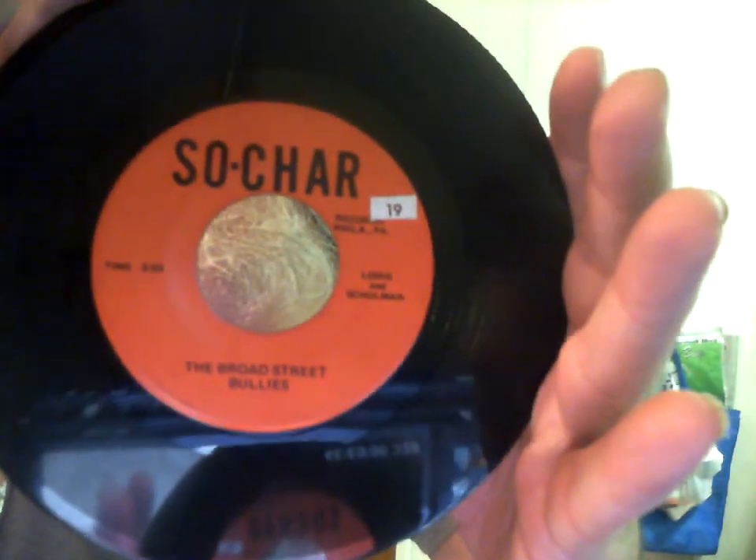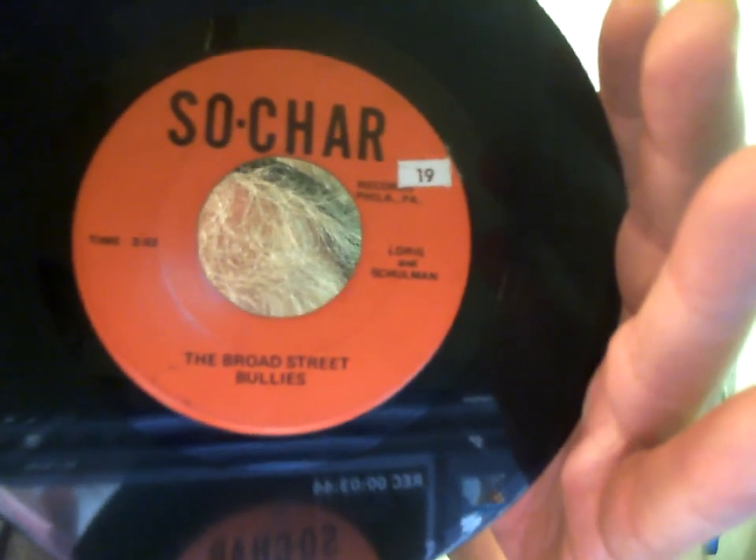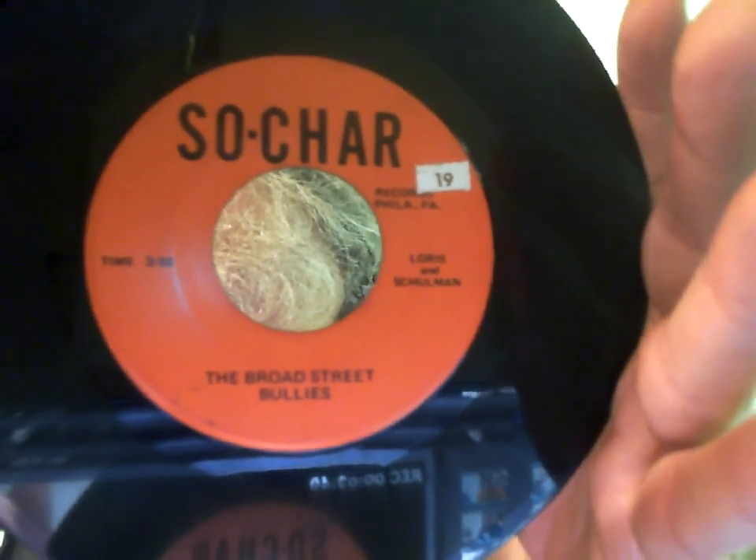I have a handful of 45s to show that stand out in my mind. I'm always on the lookout for labels I've never heard of. This one is obviously a promotional copy, although it doesn't say so — some labels said promo, some said DJ copy, some said nothing at all. What gives this away as a promo is that it has the exact same song on both sides. It's on the Sochar label, the group is Bullies, the song is The Broad Street — apparently a label out of Philadelphia.